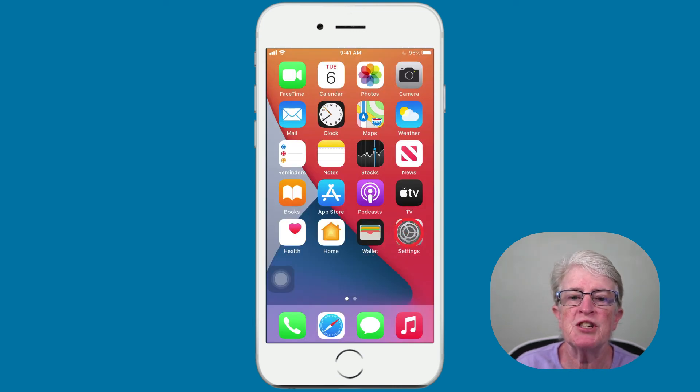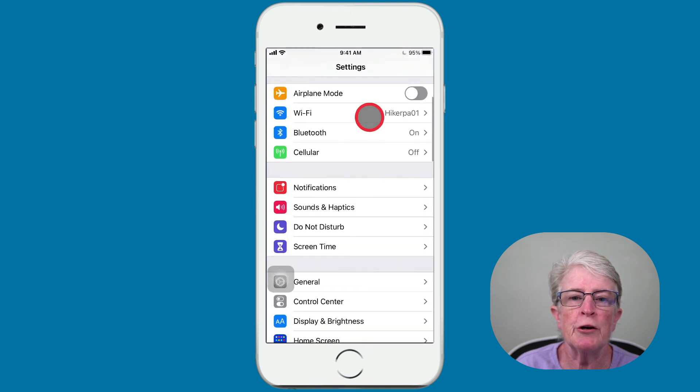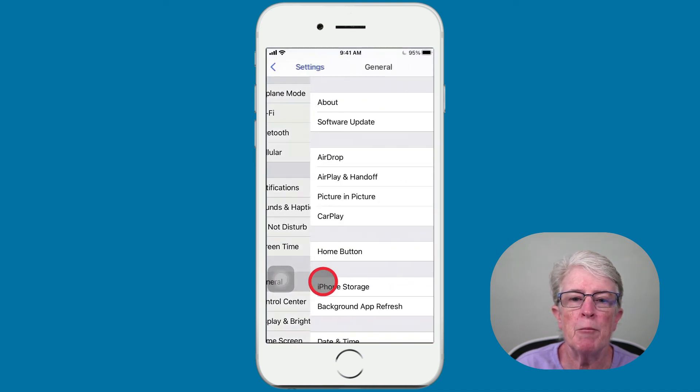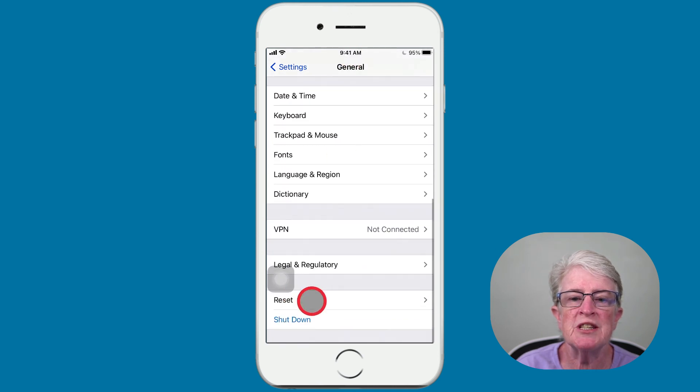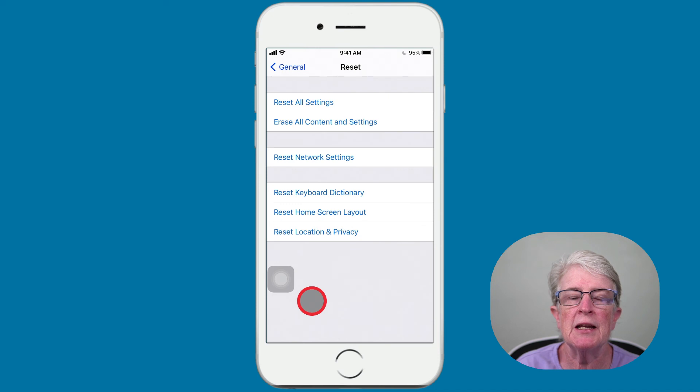To erase your device, tap into the Settings app, scroll to General, tap on General, scroll to the very bottom of the page and you'll see Reset, and tap on Reset.